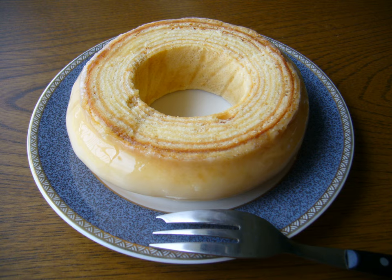Baumkuchen is a German variety of spit cake. It is a traditional pastry of many European countries, and also a popular snack and dessert in Japan. The characteristic rings, which resemble tree rings when sliced, give the cake its German name, Baumkuchen, which literally translates to 'tree cake'.